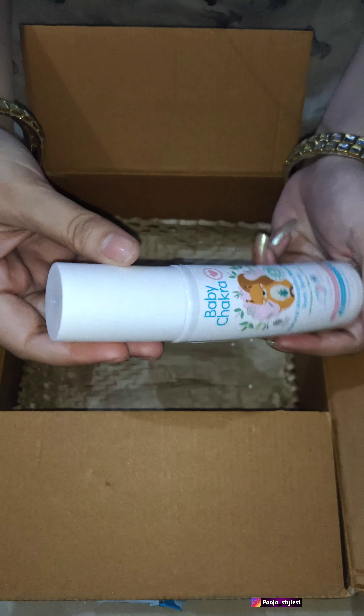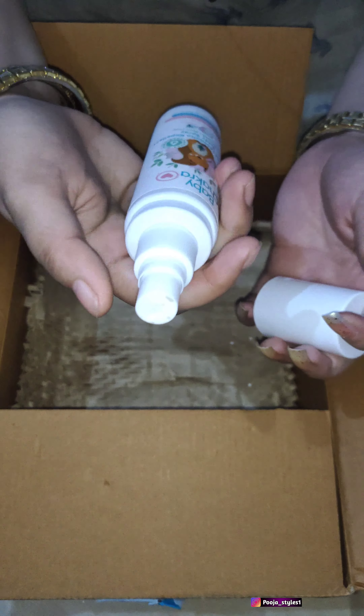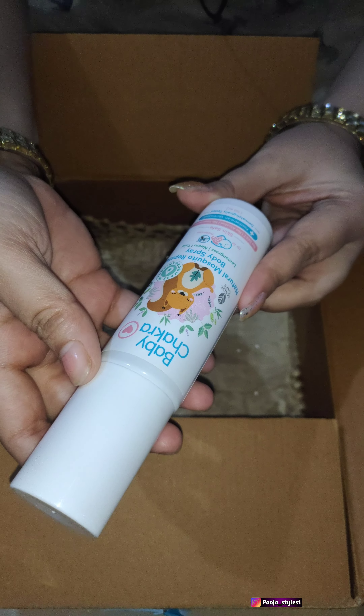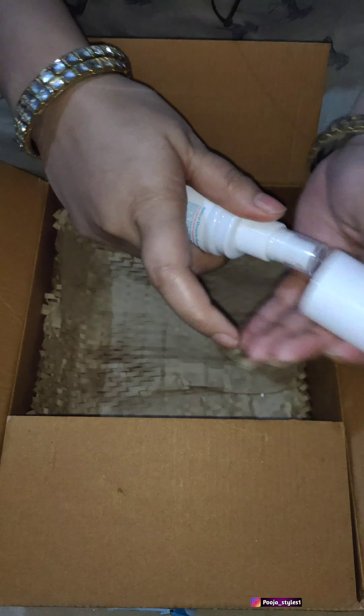I ordered 72 wipes in one package, and since I ordered double quantity I got two packs. The other product I ordered was their natural mosquito repellent body spray — this is for mosquitoes and other things.